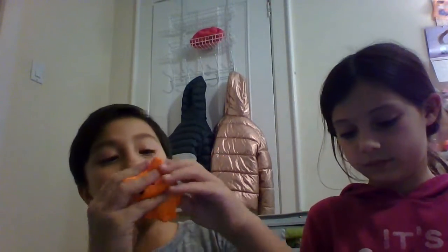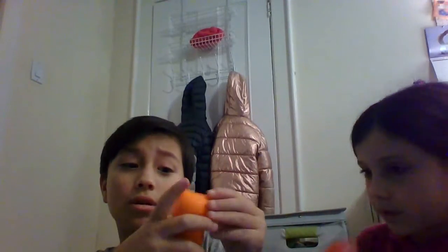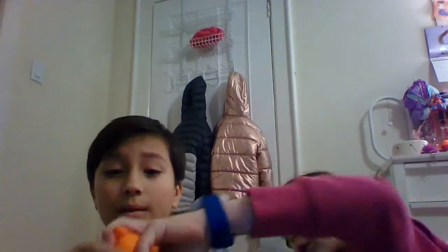Oh, these are the Tsum Tsums I was talking about. Tsum Tsums! They're cute. Okay, rating this one. It's so squishy. Yes, he's cute. So far it's already like a nine out of ten. Wait, look at the bottom. Look at the bottom.